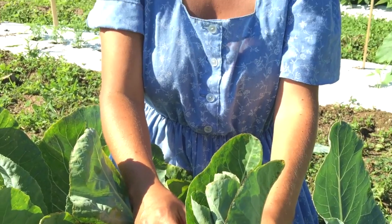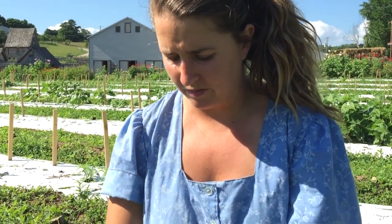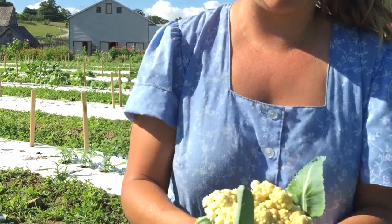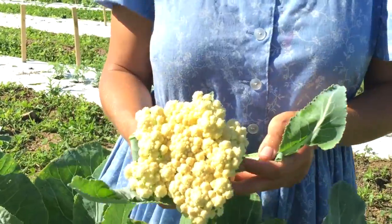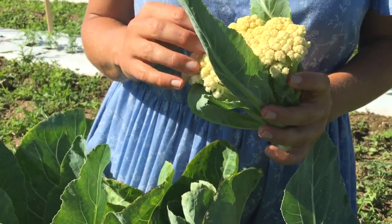In about 14 days you can come back. I would periodically check it about once a week to make sure that it's not rotting, but in about 14 days you'll have a nice white head and it should be a nice tight curd. This one I just harvested is an ideal cauliflower — it's got a nice tight head and it doesn't seem to have too many pests.